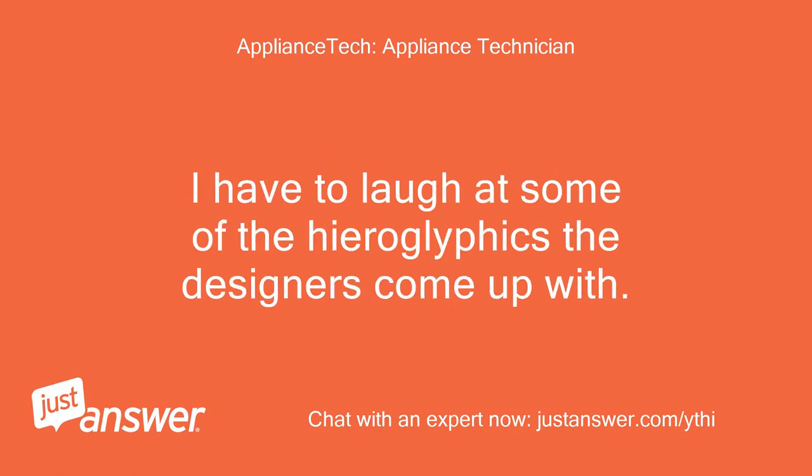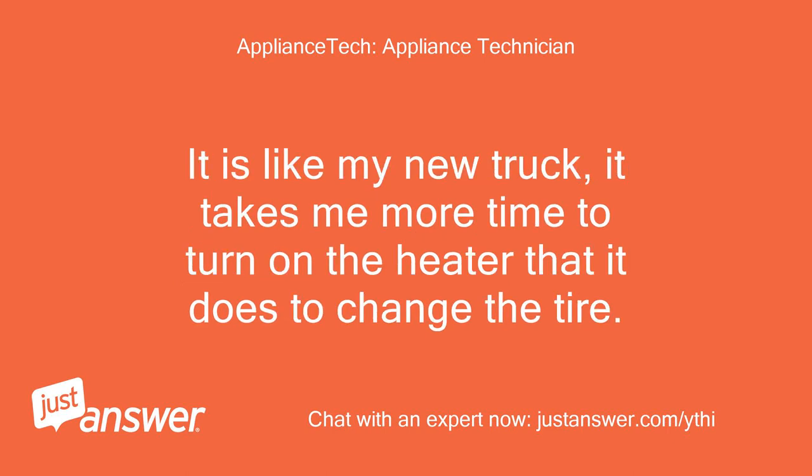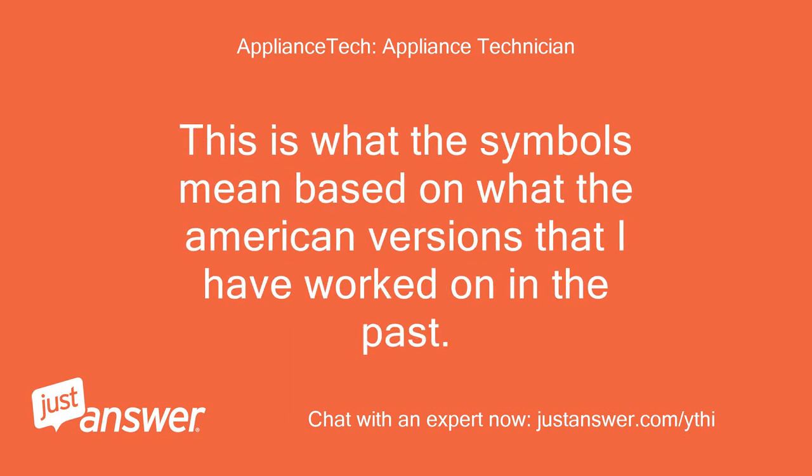I have to laugh at some of the hieroglyphics the designers come up with. It is like my new truck — it takes me more time to turn on the heater than it does to change a tire.